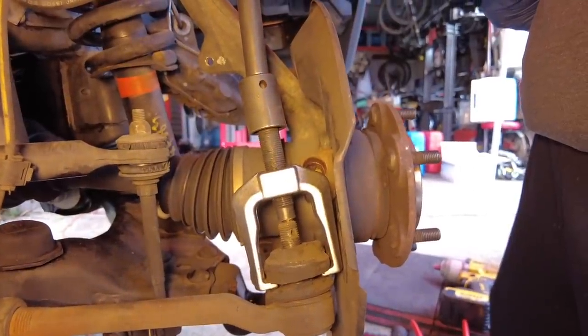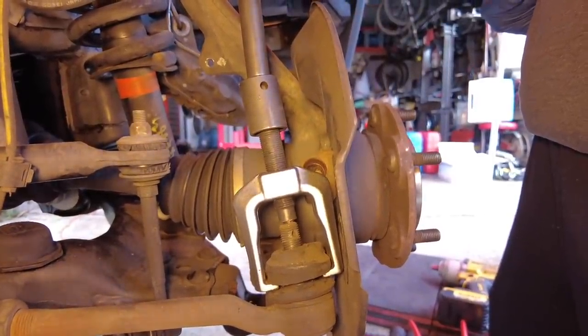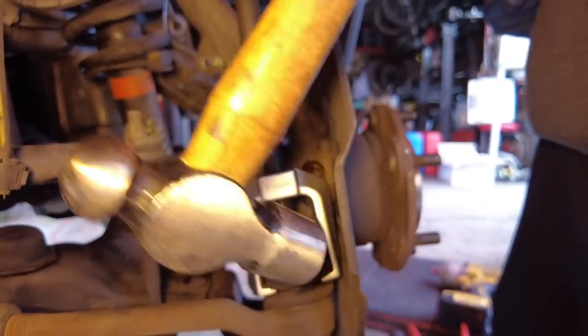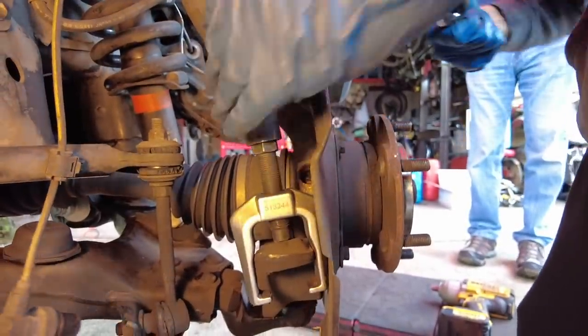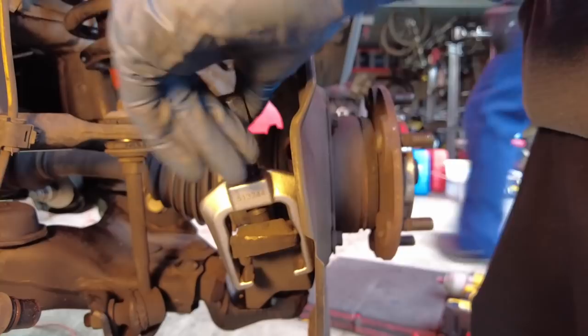Once you've got quite a bit of force on it and it hasn't popped yet, you can assist it. So we're going to do a combination of a puller and the big hammer technique. Just took a few whacks and it gave way.